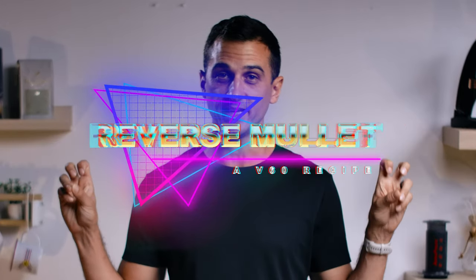Hello, and thank you for tuning in to our latest coffee video. I'm Rob, and I'm here with Kaldi's Coffee to talk more about the hows and the whys of my favorite way to brew on the V60 coffee dripper, a method that I like to call the reverse mullet. We love to kick it in your YouTube feed more often, so be sure to click the like and subscribe buttons to see more of our channel and get more of our upcoming content.